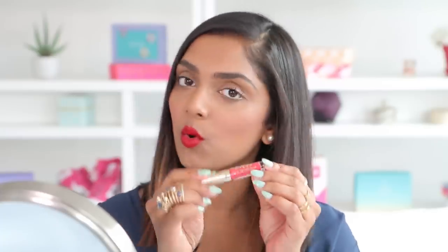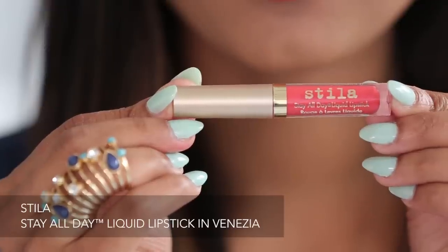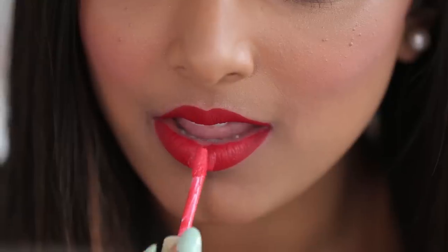I'm going to take this gorgeous coral and put it into the center of the lips to create that ombre. First, I'm going to press my lips together to get the same amount onto the top of my lip and then blend it through with my finger.